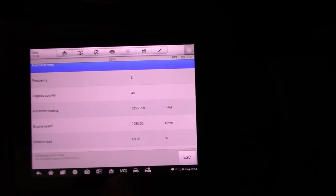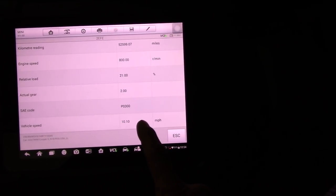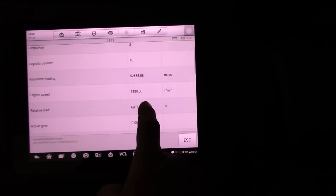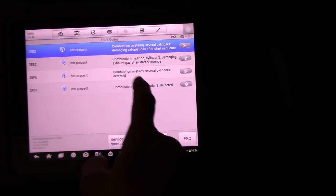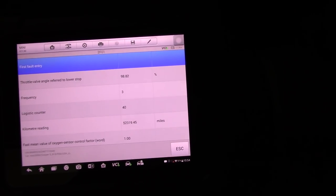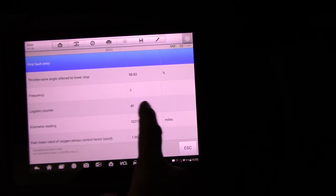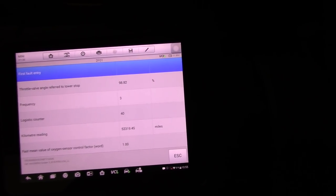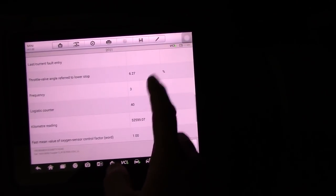We also have the OEM information for this car. The freeze frame doesn't record temperature when this was happening — it shows load, kilometer, and frequency of three times, but no actual temperature. Not much help there. There's a total throttle body angle referred to lower stub showing very high acceleration — maybe the driver tried to accelerate the vehicle to see if the misfire went away.